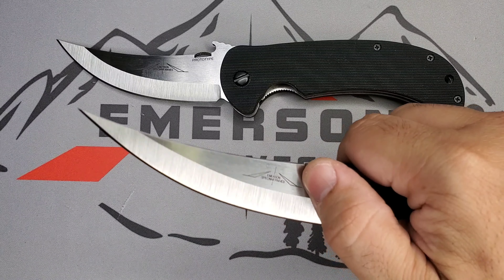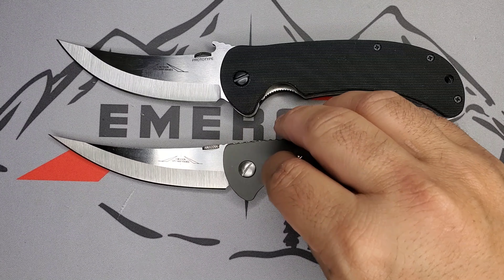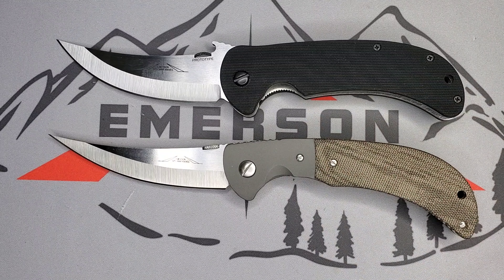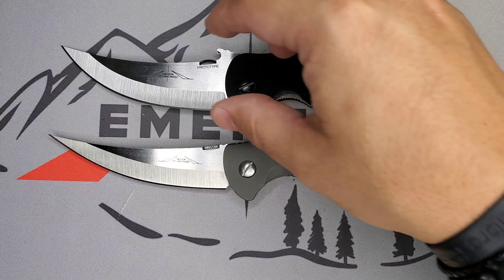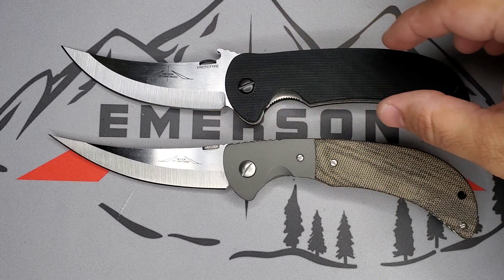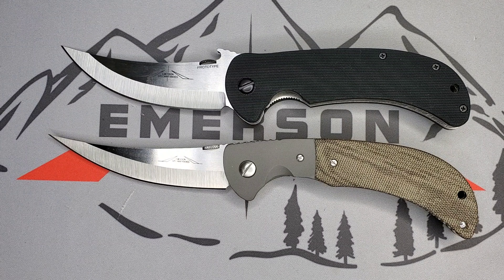Now let's bring up the Persian. You can see that classic S-curvature in the design. You'll notice right away that the Bitter Creek is a little bit thicker in this dimension and in the handles. Both of them are four-inch blades and both are beautiful. This Persian here is a custom, so be aware of that.